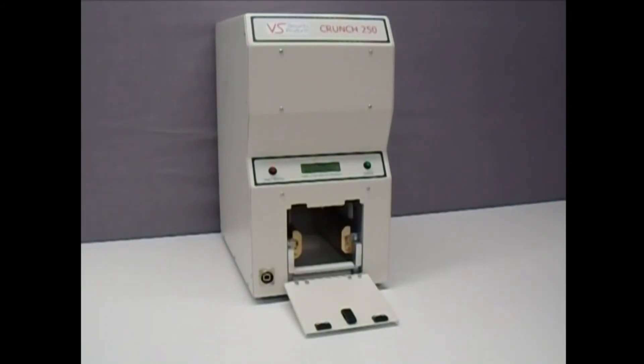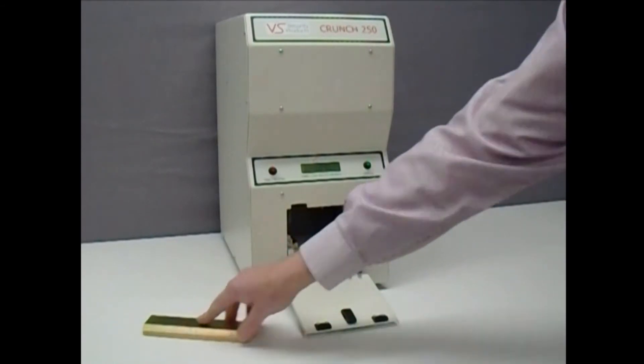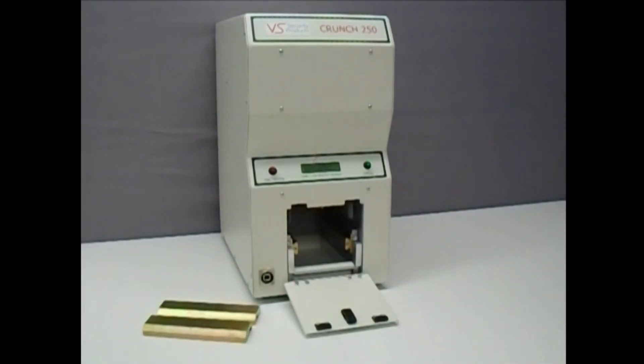To destroy a laptop or solid-state drive, first remove the standard hard drive adapters and fit the laptop and solid-state drive adapters, ensuring they are correctly latched into place.